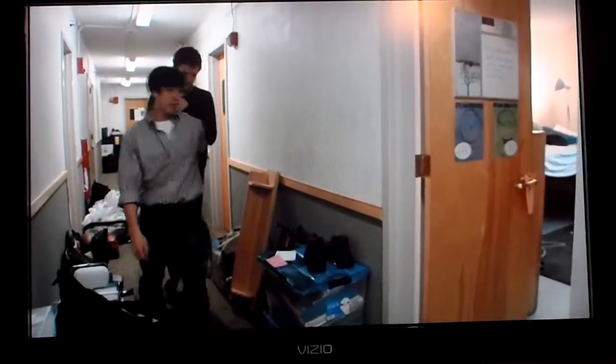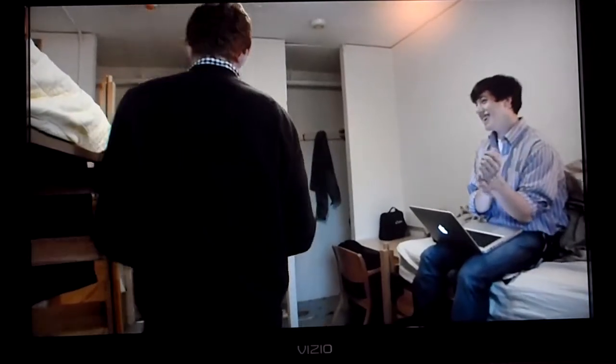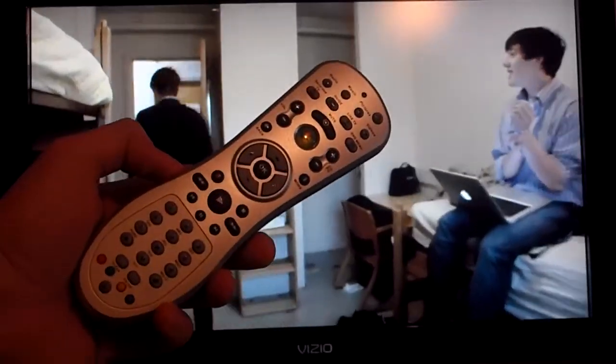This is the GX620 hooked up to an old 32-inch Vizio. This TV is not HD — it's only 1366 by 768 — so the 620 seems to work just fine with it. I'm not using a keyboard or mouse; I'm using this remote control.